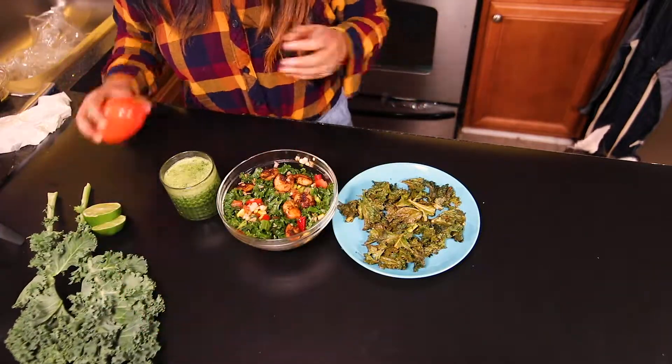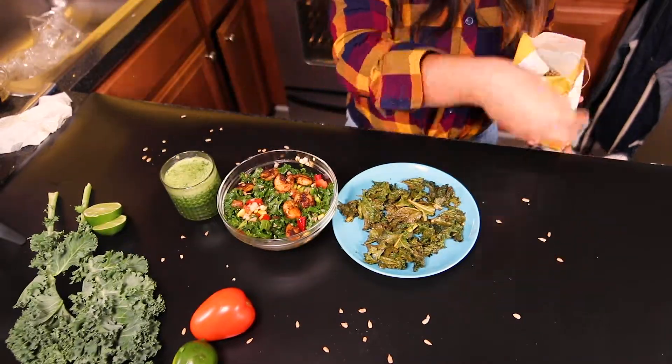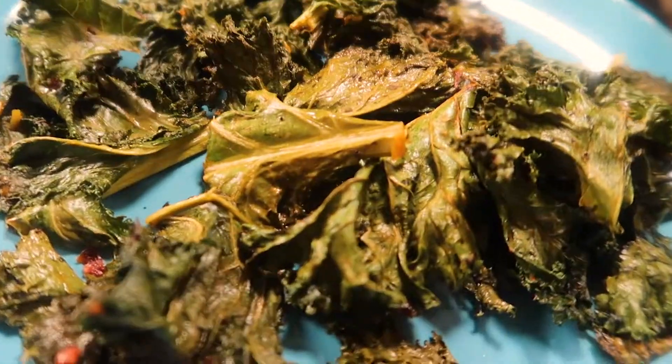Hey everyone, welcome back to my channel. My name is Sylvie Pradhan. Hope you all are doing great. So in today's video, I'm going to make three of my favorite recipes using kale.